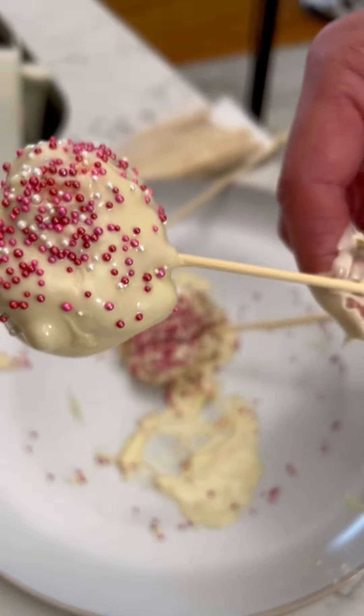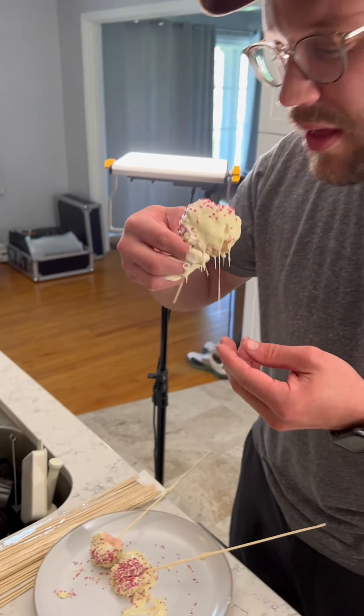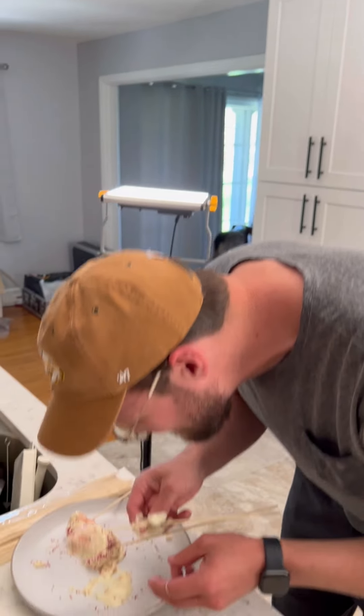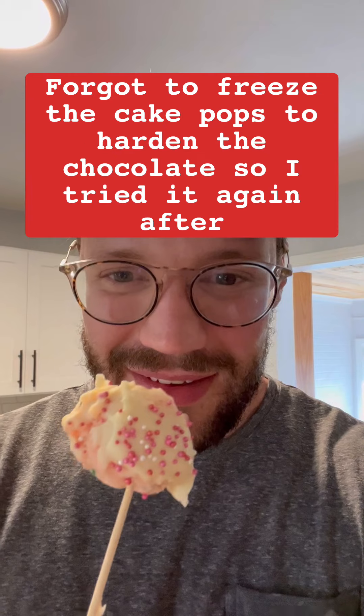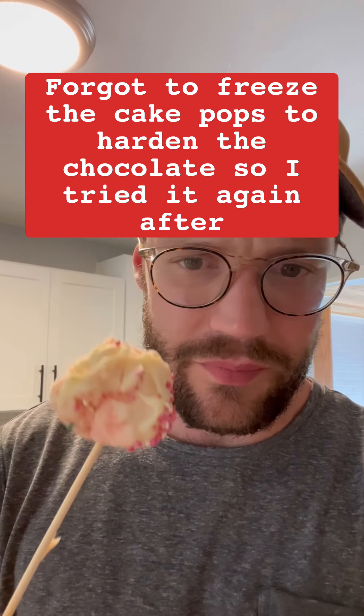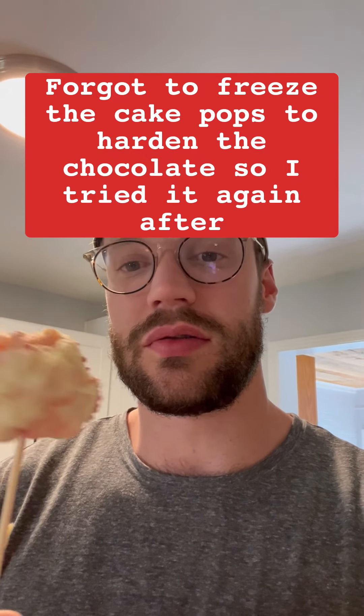Look at that, let's try this — it looks so good. It tastes so good! It didn't turn out quite as pretty as it does on the internet, but it's gonna taste good. That is a hundred times better than a Starbucks cake pop — and honestly probably way cheaper to make too. You gotta try that.